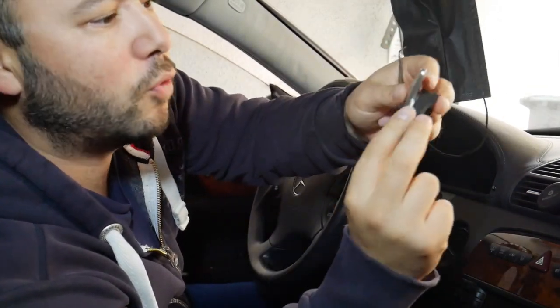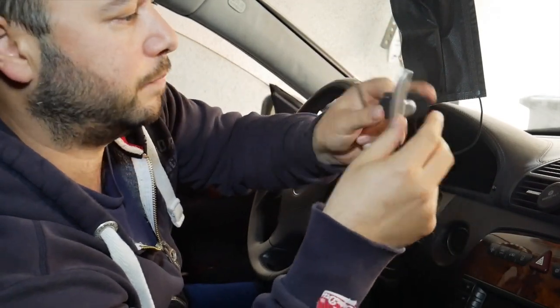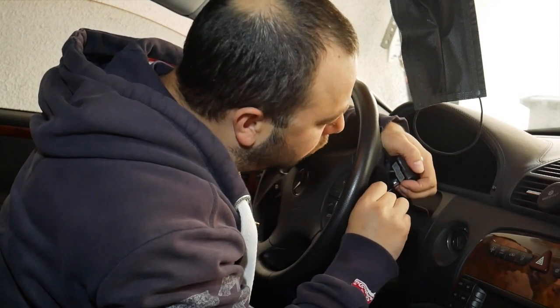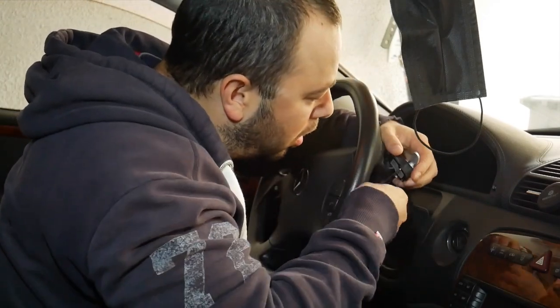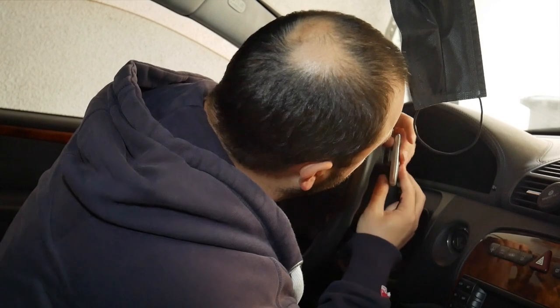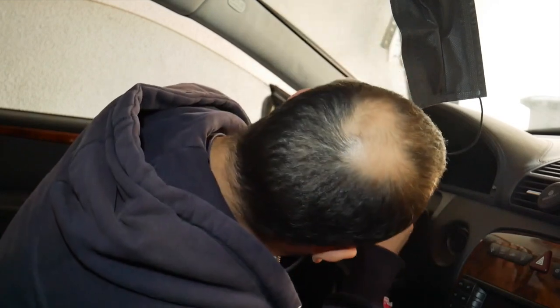There it is — took very little finagling to get it in. Now I'm just going to reassemble the little paddle shifter and tighten up the two little torx screws holding it together. After the screws are in place, all we need to do is bring the whole assembly back inside the steering wheel and voila.